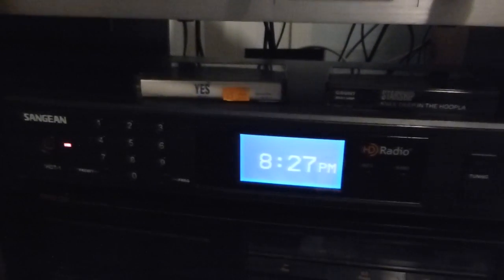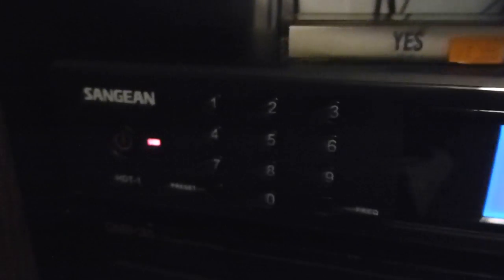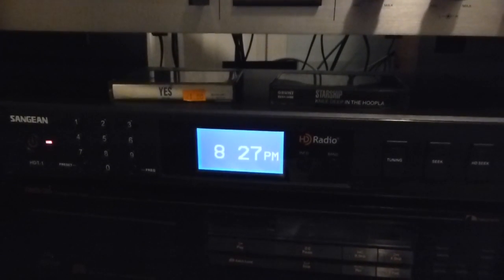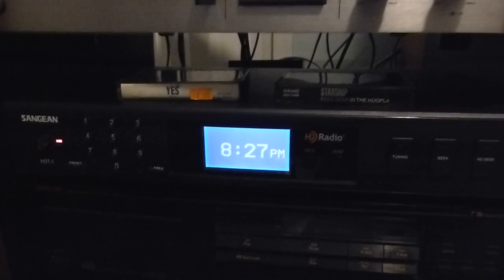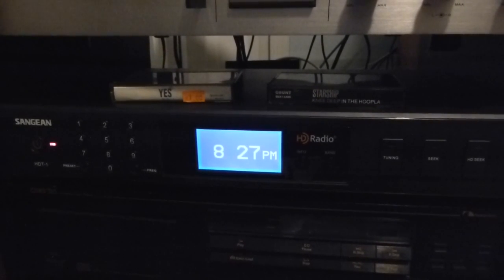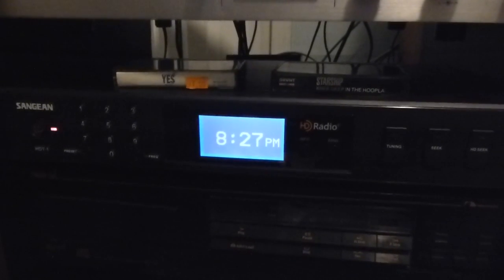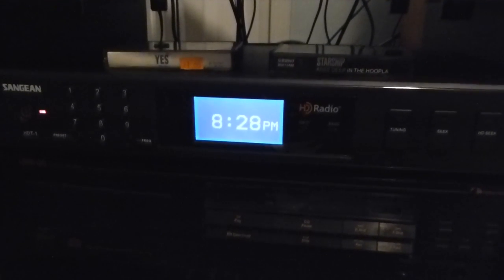Now this, as you saw in my previous video, is a Sanjian HDT-1 HD radio tuner. This was actually given to me by one of the engineers at WXXI, the radio and TV station in Rochester where I was interning last semester — and will probably end up interning again when I get back up there in the fall, because they seem to want to drag me back quite a bit. They're trying to do anything they can to get me back, so that's probably a good thing.